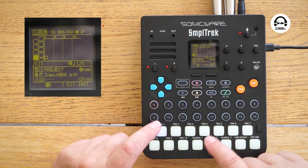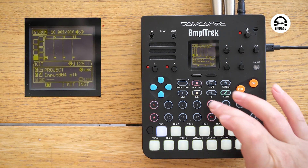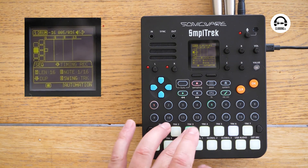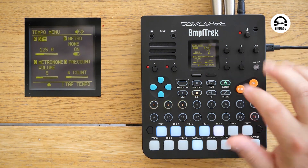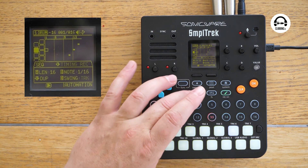Now I can program the drum beat. I can do that using XOX-style programming — I'll put record on and put this kick onto steps one, five, nine, and thirteen. Let's try doing it live this time. Back to the homepage, tempo, metronome off. It's actually quite slick once you get used to it.